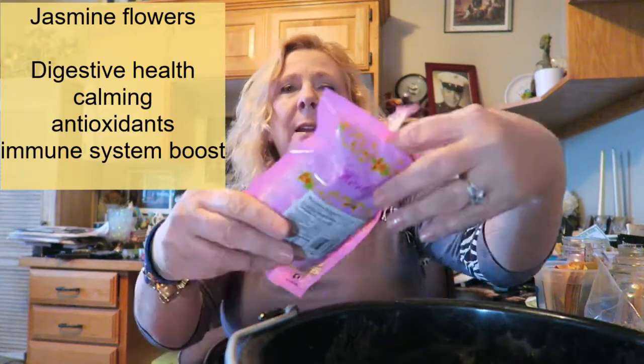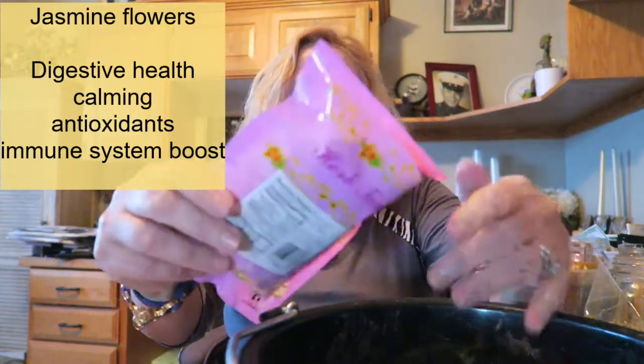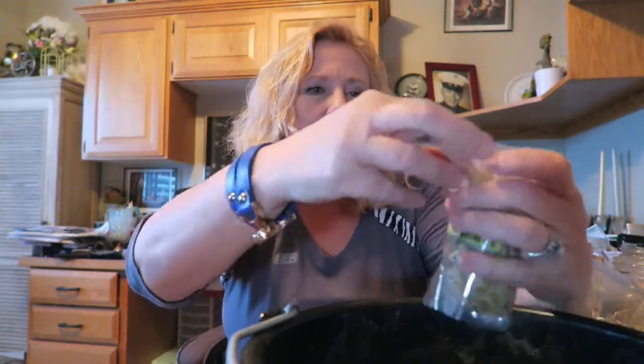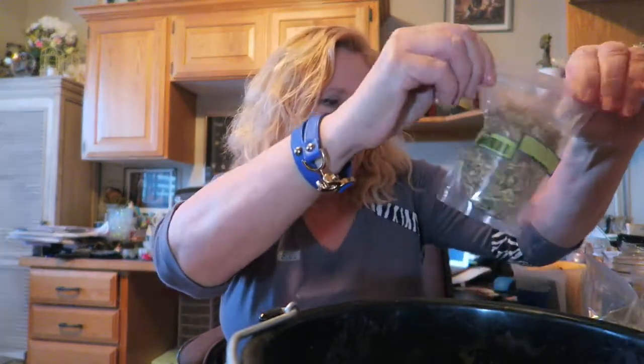Rose hips — make sure you get every last one in there. That's probably closer to two cups of rose hips. I picked up some jasmine; I don't put much in there, maybe a couple tablespoons. And I've got some organic licorice root — I'll put a few tablespoons of that in. I don't measure it, so it's just about that much.